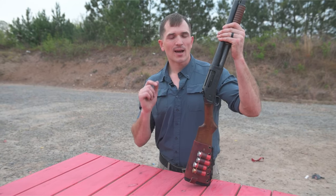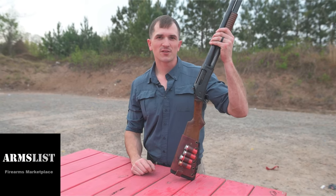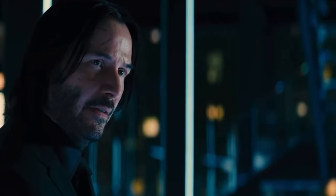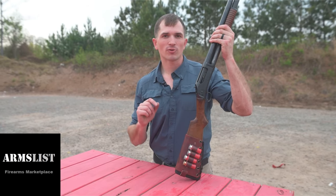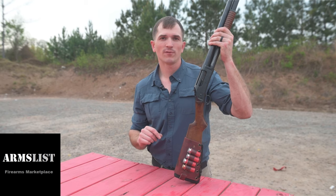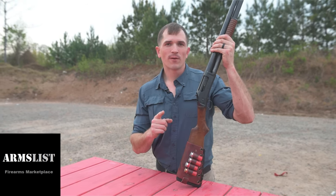But before we get into it, it's time to acknowledge today's sponsor. The sponsor of today's video is Armsless, so if you want to buy and sell guns — lots of guns — hassle-free, as long as you pay their monthly subscription, you'll get access to exclusive deals. So go check them out. Link is in the description. Big thank you to them for supporting this channel.